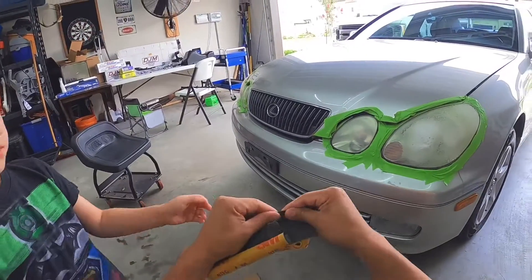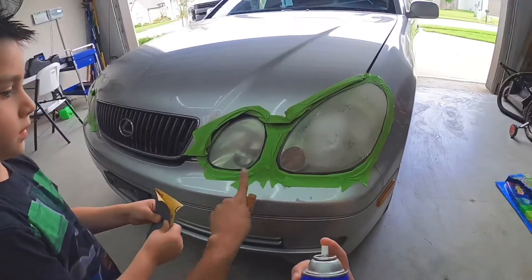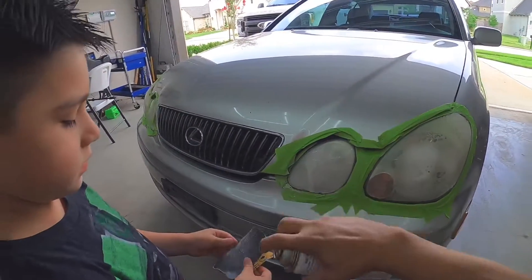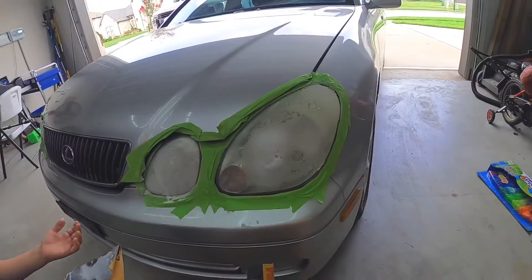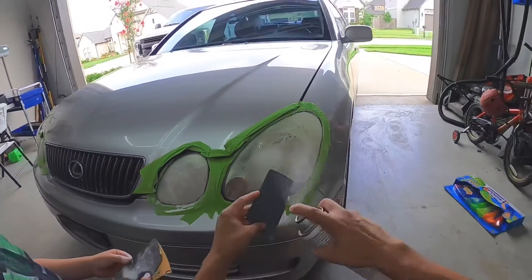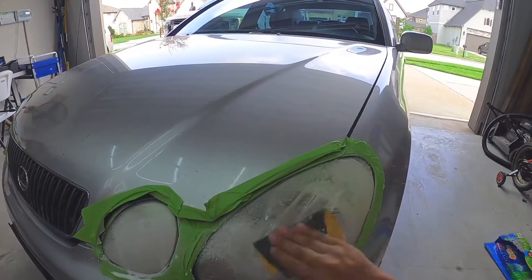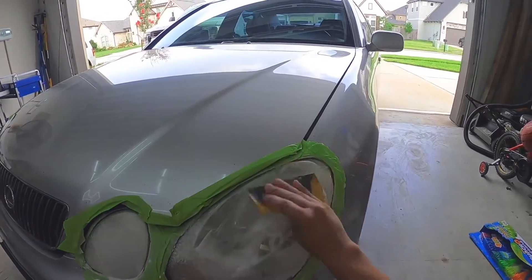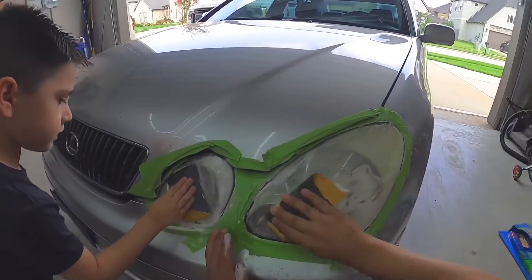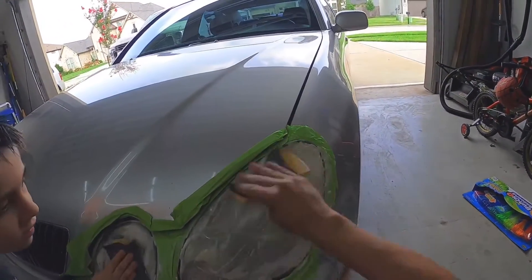Fold the sandpaper over like this so you get sandpaper on both sides, and you're going to sand just the headlamp. We're going to spray it, make sure it gets nice and wet, and then just sand it down — go ahead and sand all of it, make sure you get it nice and clean. We're going to sand all of it down.